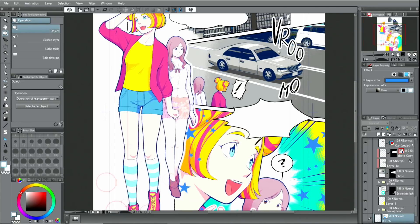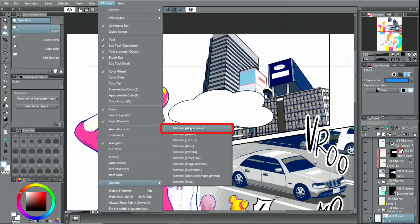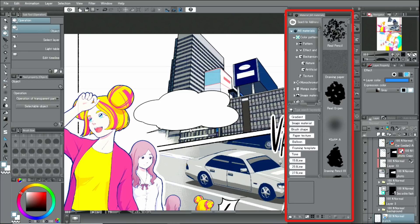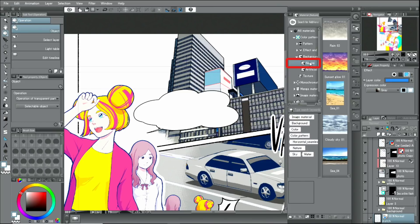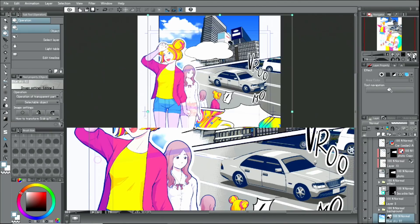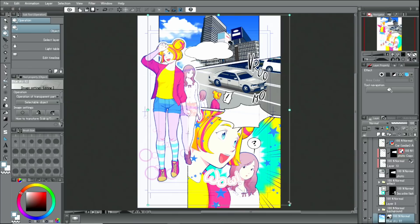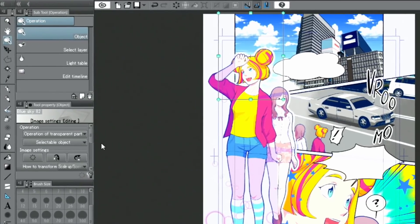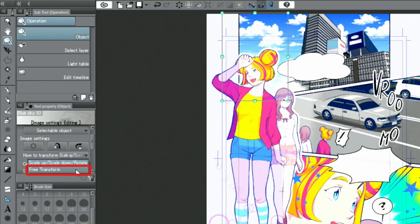Next, I'm going to add a material to create a background of a sky with clouds. With the menu, I open up the palette and choose the image. From the folder, I drag and drop the image material of a blue sky onto the canvas. The size of the image can be adjusted by moving the handles. You can even distort the image by using the transform options in the palette drop-down menu and operating the handles.